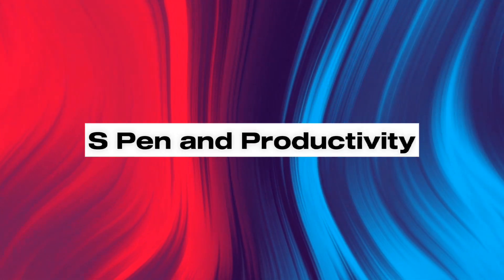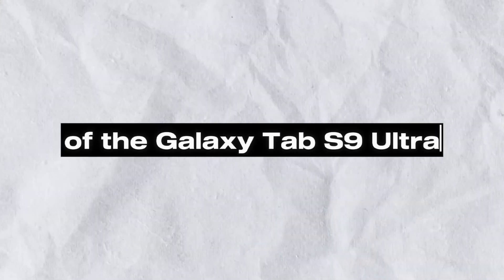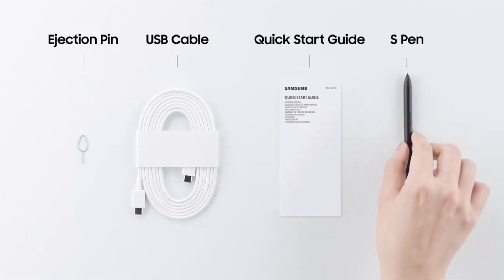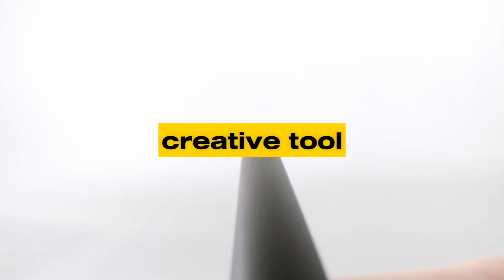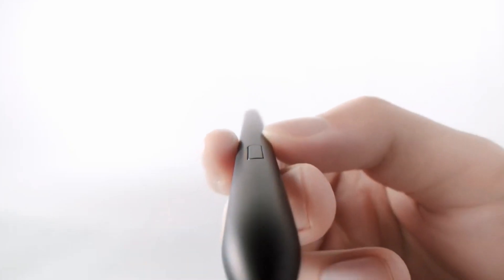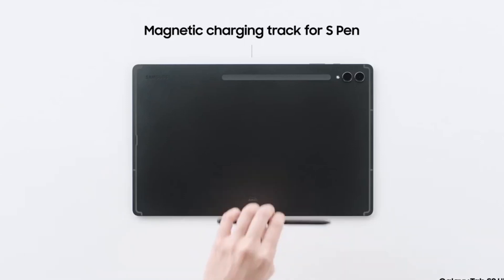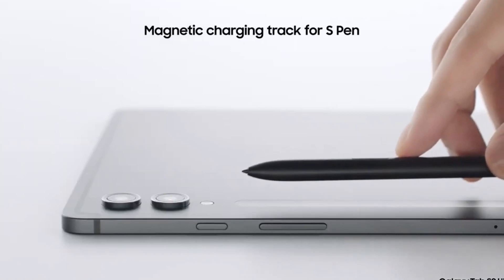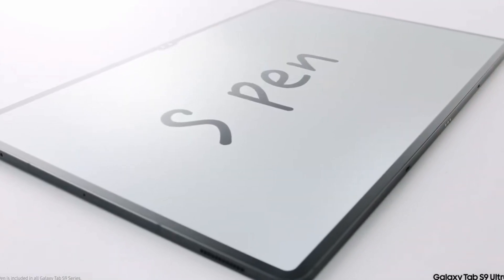Number 4: S Pen and Productivity. One standout feature of the Galaxy Tab S9 Ultra is its compatibility with the S Pen. This stylus isn't just for jotting down notes — it's a creative tool that adds a whole new dimension to your tablet experience. Whether you're an artist, a student, or a professional, the S Pen's precision and pressure sensitivity make it a joy to use. Plus, with the support of various productivity apps, turning your tablet into a portable workstation has never been easier.